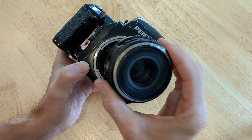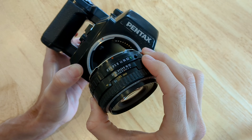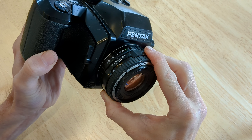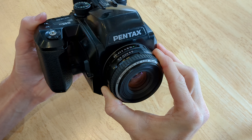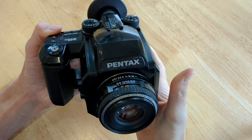You can put your lens back on or swap with a new one. You're going to look for this red dot on the lens and the red dot here on the camera. Line those up, put them in there, and rotate it clockwise until it clicks. And it should lock into place.